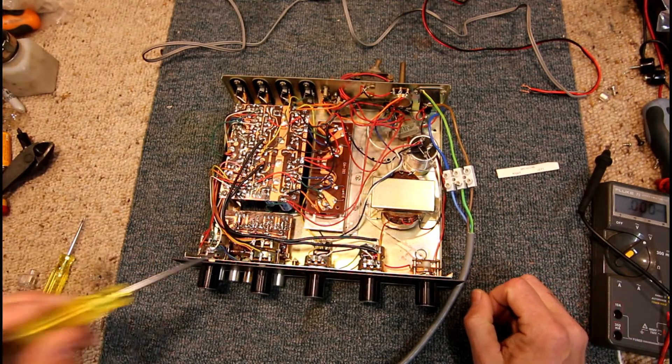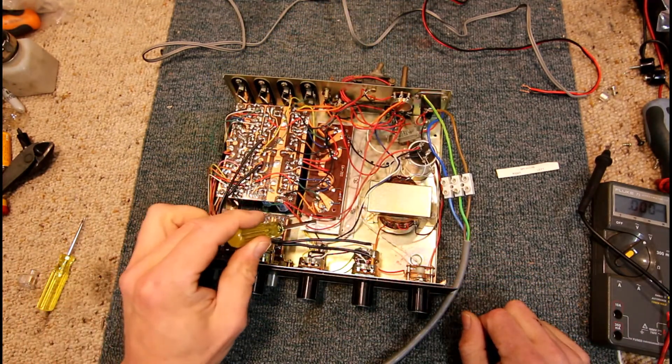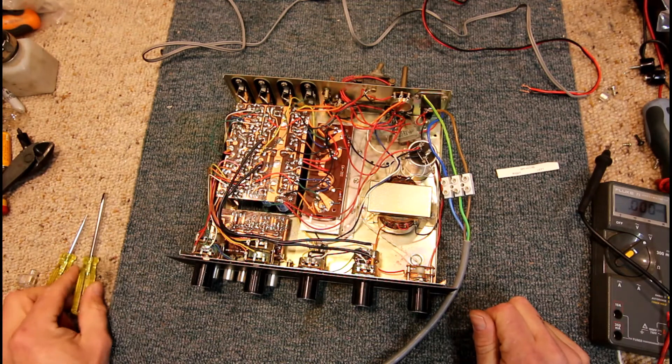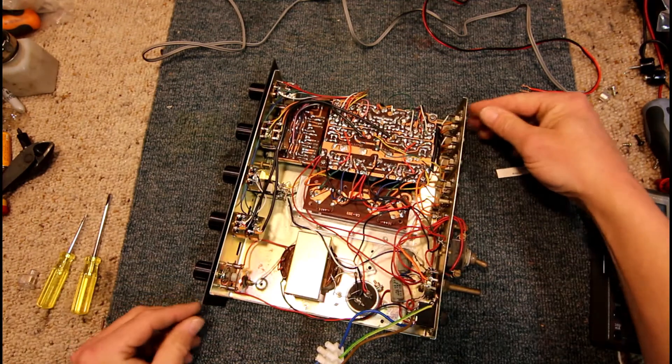I'm not sure, but it's got TO-220 case transistors by the look of it. Even though this heatsink is actually cut out for the TO-66 or whatever the small TO-3 shape metal case transistor is. I can hear the transformer humming, but that's all we've got going at the moment.